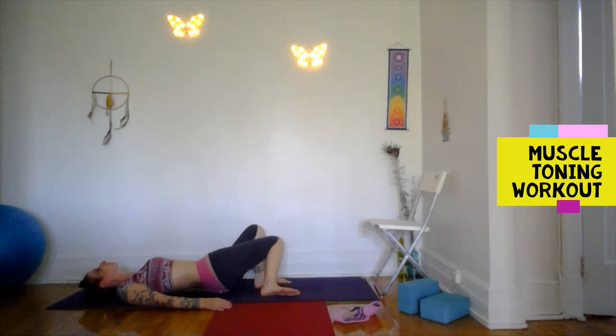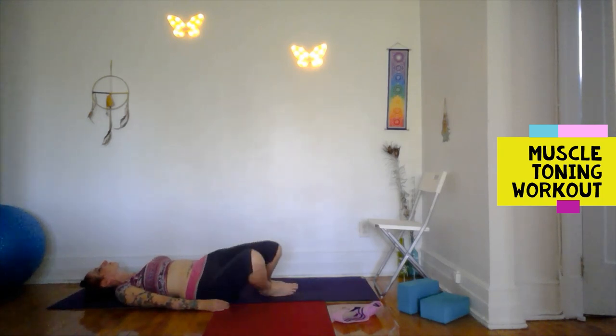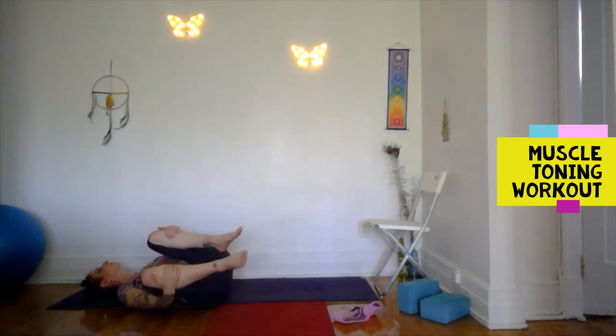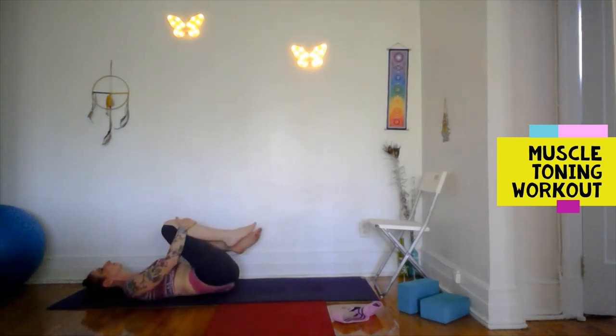Let's just tick-tock the knee-bent legs side to side like windshield wipers — recovering from that exercise. Pull it in to rock.